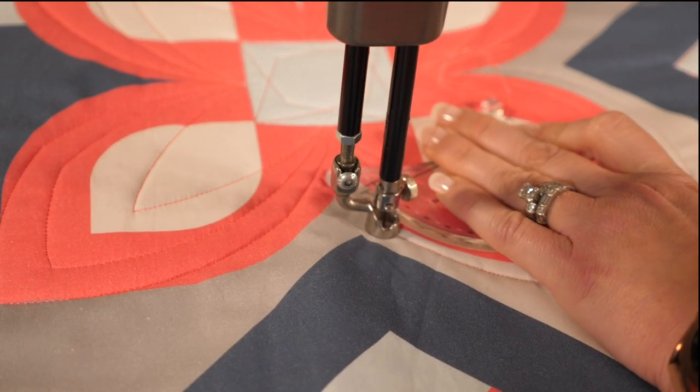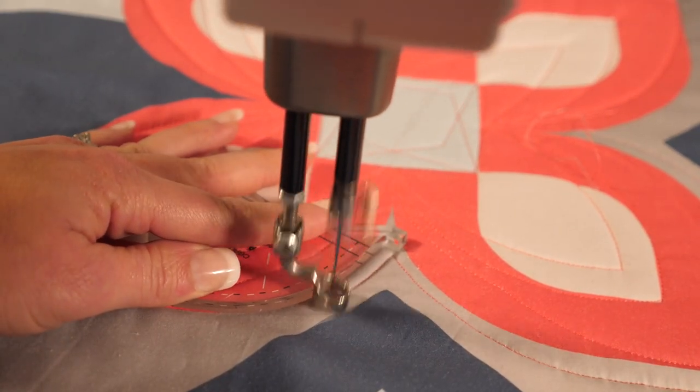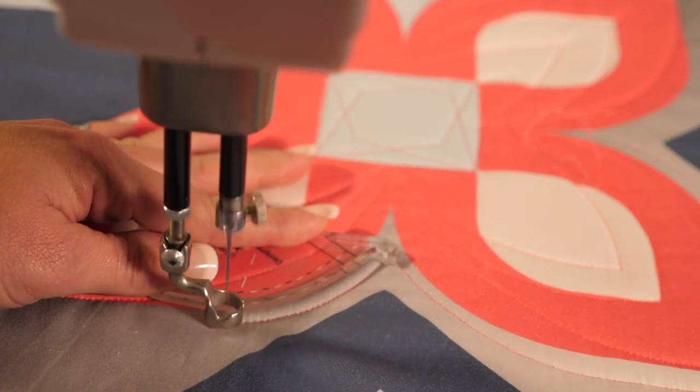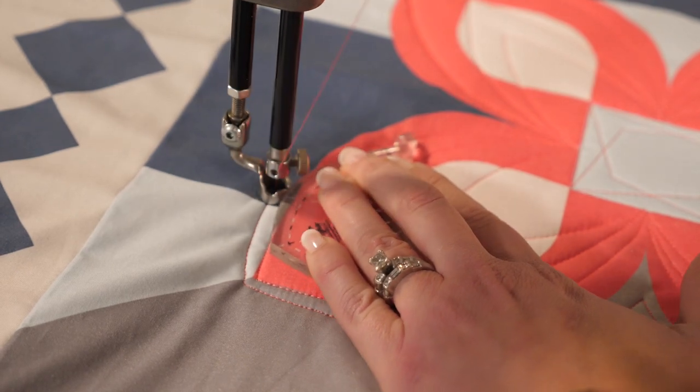On an actual quilt I would use a blending thread color so that you don't see any of those bobbles. And remember, no matter what size ruler you're using, as long as the lines are smooth it's going to look great.